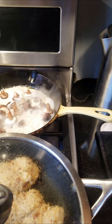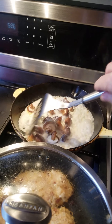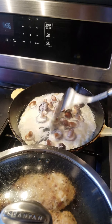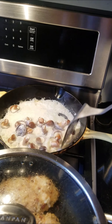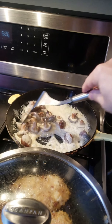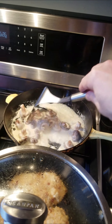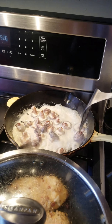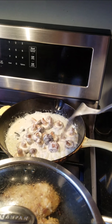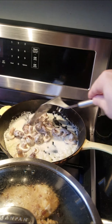Let that cook up, mix around a little bit — it becomes a nice brown color, a nice saucy brown color. It might have been a good idea to chop these up, but just going very home style — once again being a little lazy.